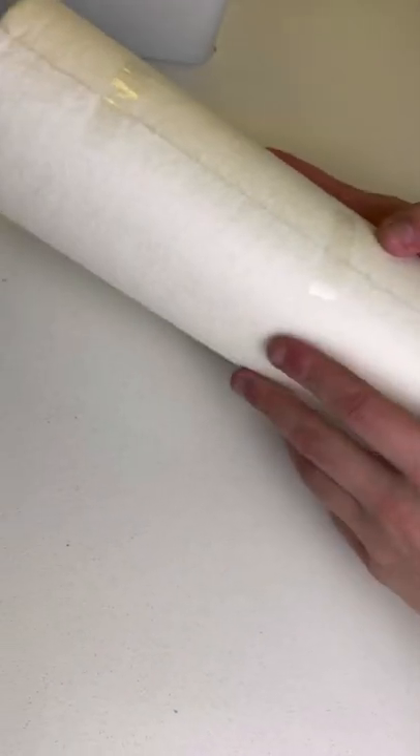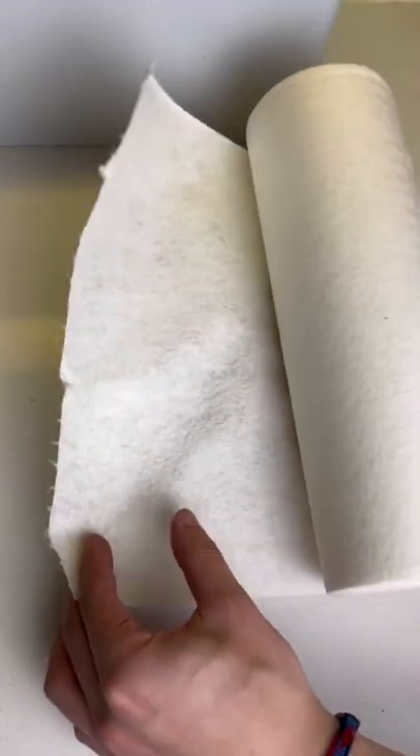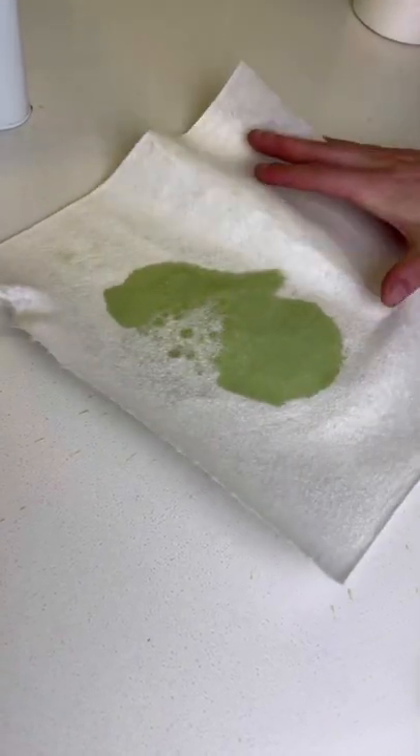Testing Shark Tank products, part 8. These are reusable bamboo paper towels. I didn't know what to expect with these, but I was surprised at how different and durable they felt.